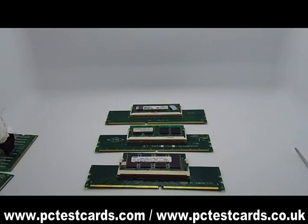Hope this video helps with the laptop memory RAM system testing. If there are any questions or comments, welcome to send me an email or add me on Skype — I would like to help. My name is William again from PCTestCars.com and PCTestCars.co.uk. Welcome to visit my website. Have a good day, bye now.